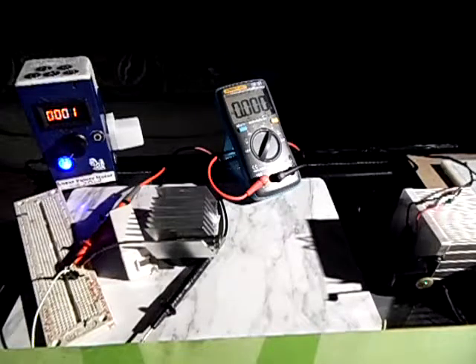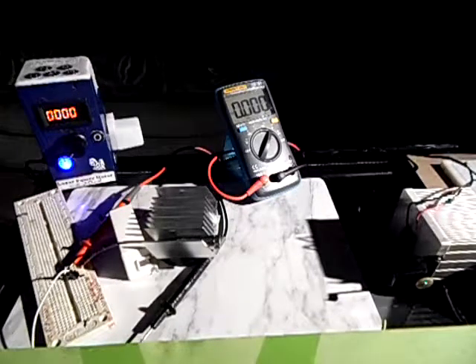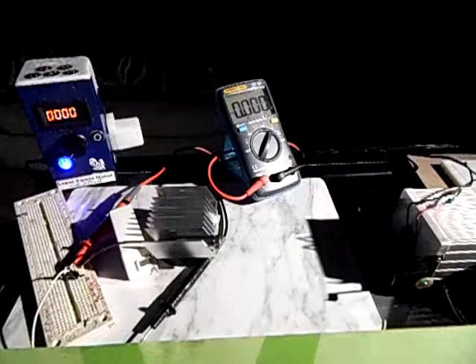Next time I will try to show you and demonstrate how much heat you can produce with your hand and with anything else, and we'll test some more lasers using this laser power meter which I made myself. I'm really happy with it — that's going to be a really nice item to have.